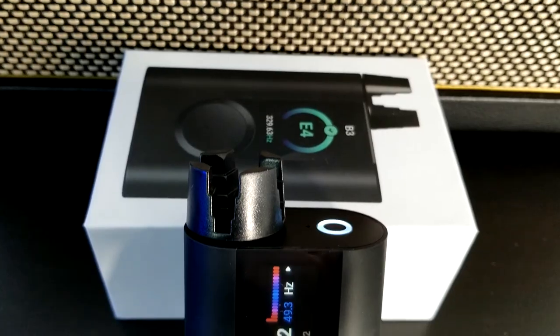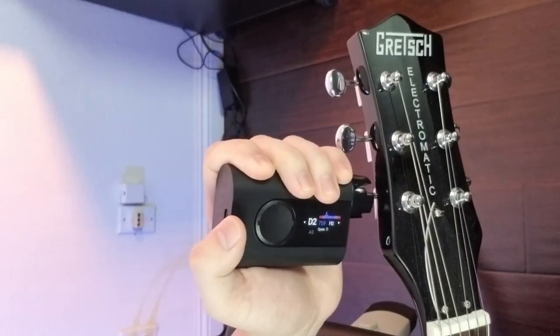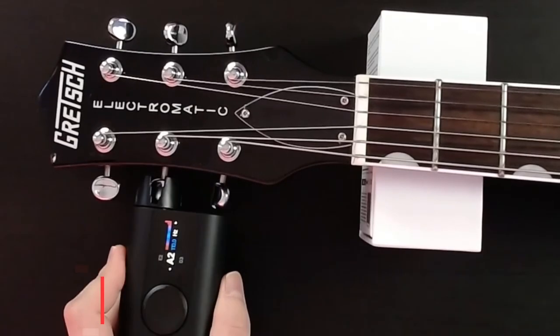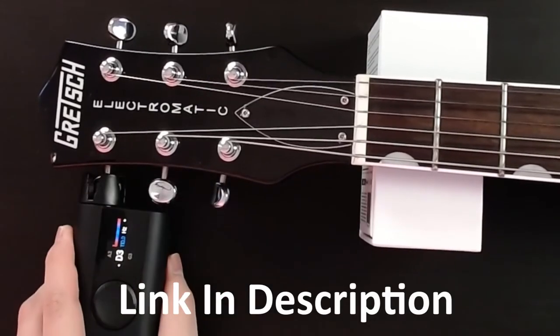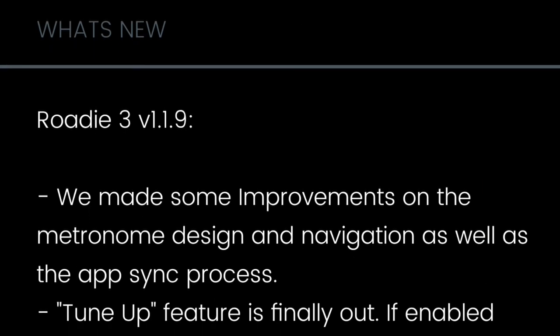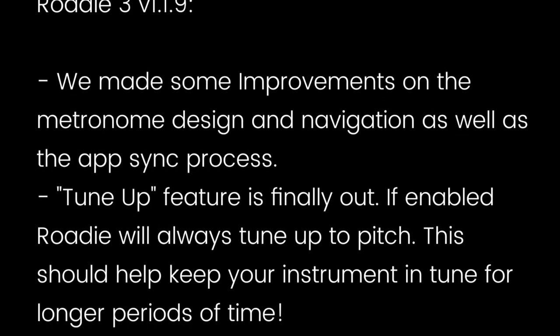With any innovation, there's a series of improvements that need to be made before the product is perfect. In its current state, the Rode 3 is definitely usable, but it's just not at the level that it could be at. With all that being said, I have been enjoying my experience with the Rode 3 and I have been using it regularly. With a company that continues to improve their product, this is definitely something I can get behind and support.